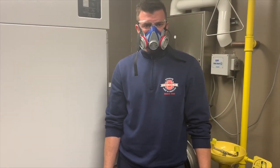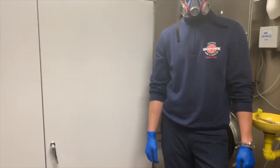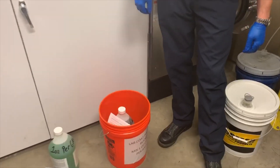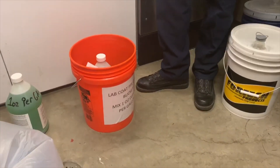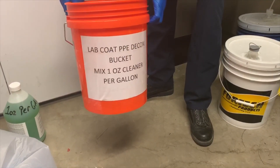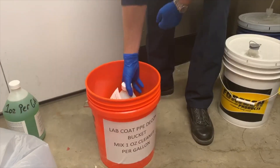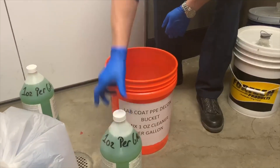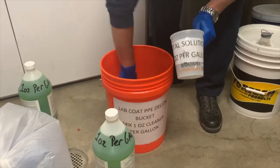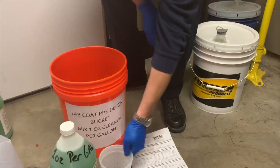Once we get back to the station with our isolation gown in the bag, inside your decon room you're going to find a bucket that is labeled 'lab coat mixture.' It's clearly labeled PPE decon bucket — makes one ounce of cleaner per gallon. Inside the bucket you'll also find the solution, which is Total Solutions, also labeled one ounce per gallon, an MSDS, and a little mixer that is clearly marked with the four ounces.